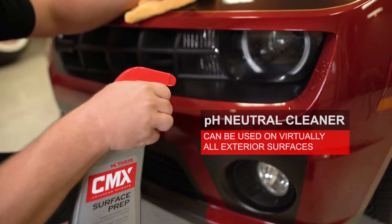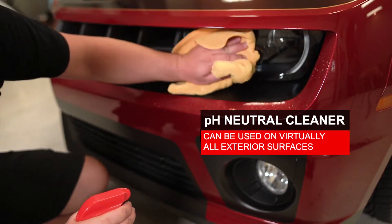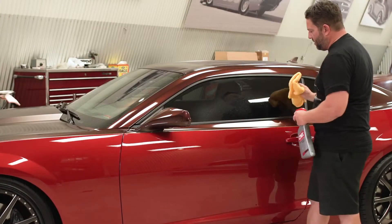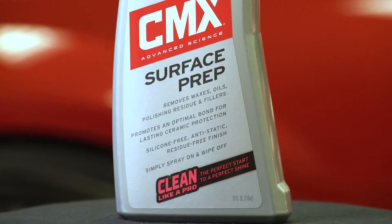This safe but effective pH neutral cleaner is so versatile that it can be used on virtually every exterior surface of your vehicle, including paint, glass, trim, wheels, tires, and more. It can also be safely used in body shop environments thanks to its silicone-free formula.